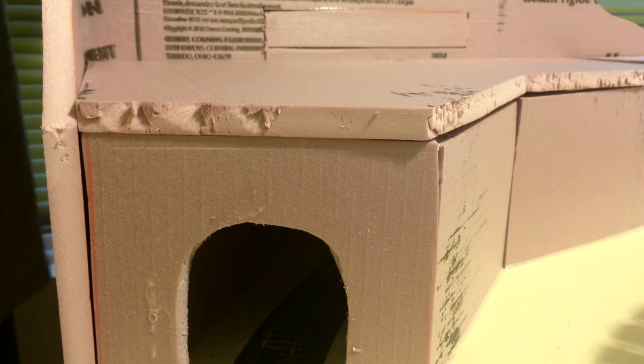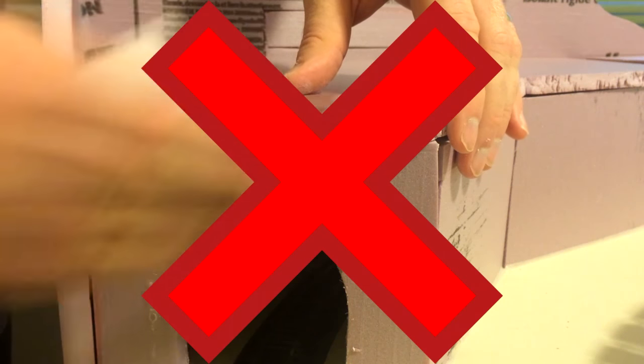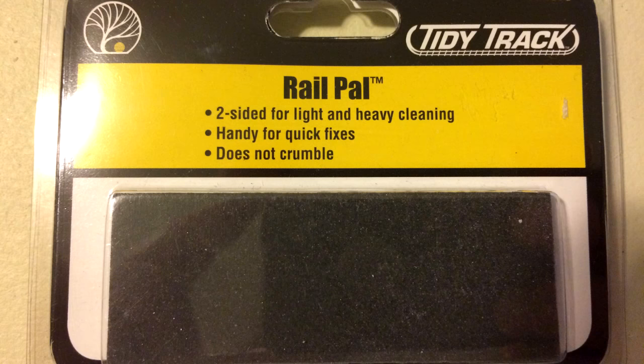I decided to sand the edges for a nice neat clean look, but then realized no one's going to see this once it's covered. Next I used my brand new rail pal to clean all the track that's going to be inside the tunnel, because once covered this track will never see the light of day.